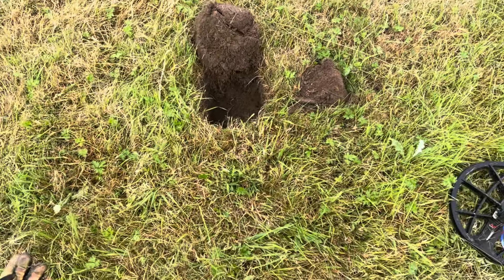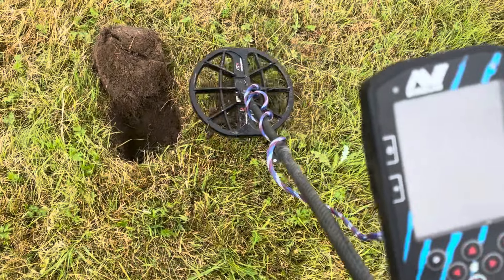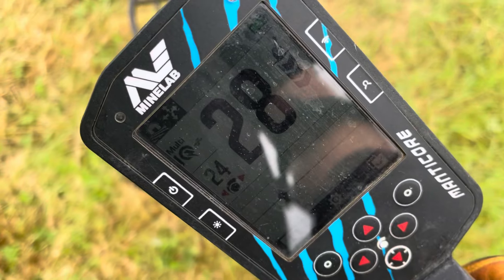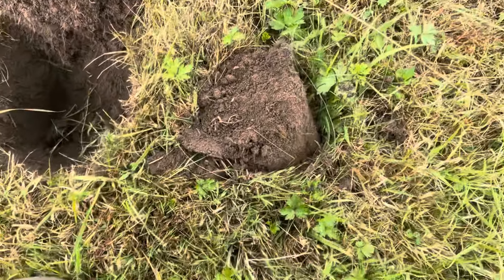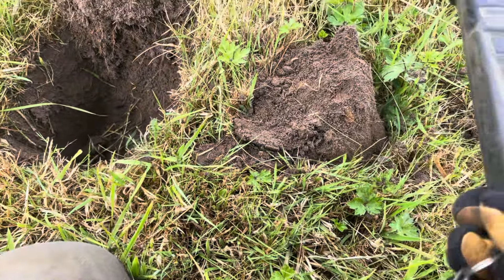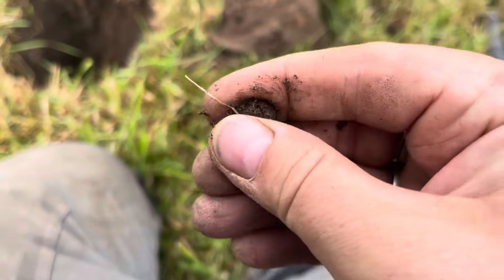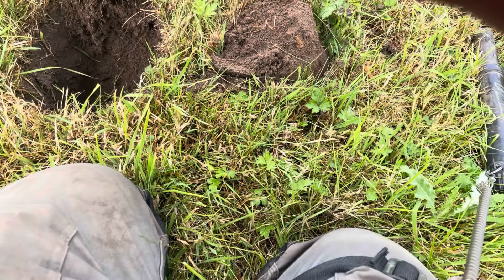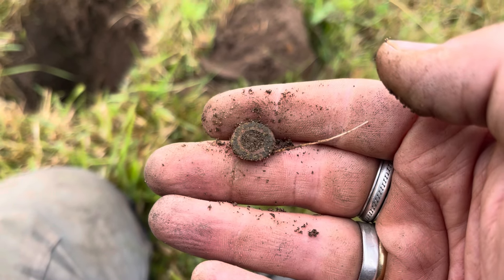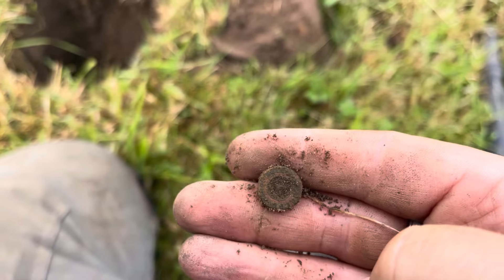Ladies and gents, just had a nice signal here, same reading out of the ground as in — probably about 10 inches, about 28 on the VDI. Not a perfect circle on the line but it's on the line, so let's see what it is. This field is always difficult for signals, I don't know why. It's just a little button unfortunately. The soil is always very wet on this field but it's a dry day today, and I'm still having scratchy signals, so I'll persevere.